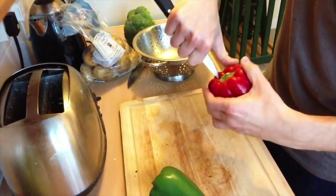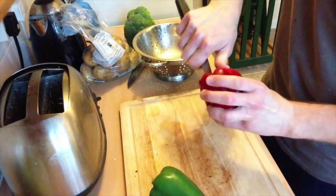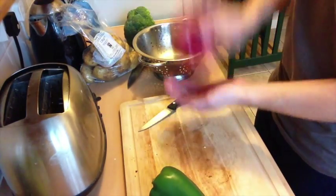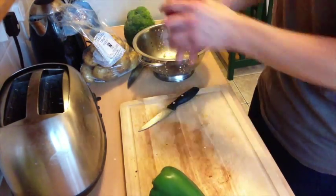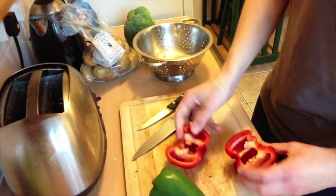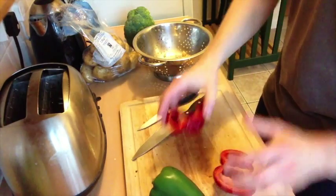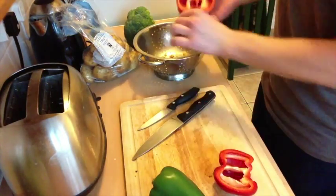Cut in the top like this to make sure you get the stalk out in one go. Do that before you cut it in half because otherwise you'll just cut through all the little seeds. You can take it out as one bit. Then give it a shake to get all the seeds out, cut it through with a bigger knife to make nice halves, and then clean them out through the middle — make sure all the seeds go out. Make sure they can sit flat on the side so they don't tip over in the oven.